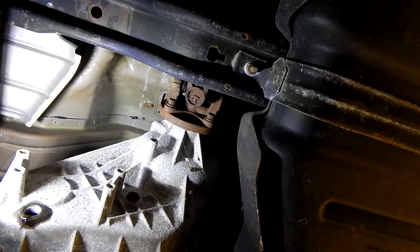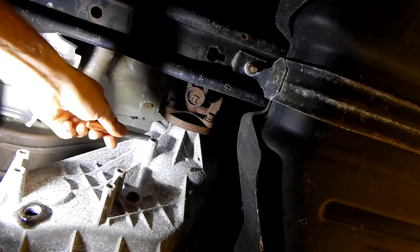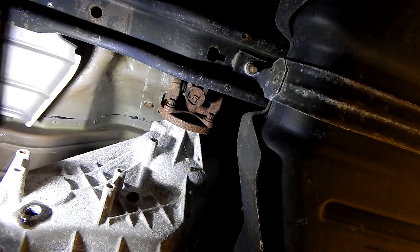You can use a paint pen, a scribe, anything you need. That way you know you're going to bolt this up at the same spot in the flange and have your flange line at the same spot. This way, if anything was balanced, everything's going to retain that when you put it back together. Now we're going to do the same on the back, and then we'll be ready to unbolt our drive shaft.